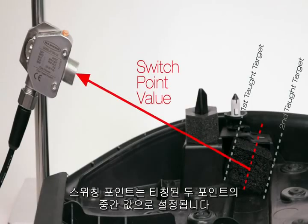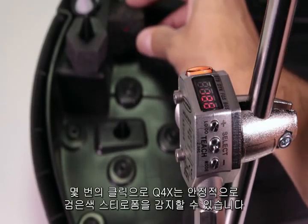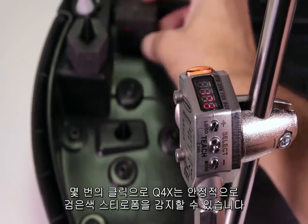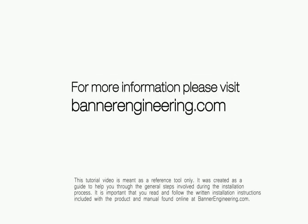A single switch point is set in the center of the two targets. In only a few button clicks, the Q4X can reliably detect the dark foam in front of a dark background. For more information, please visit BannerEngineering.com.